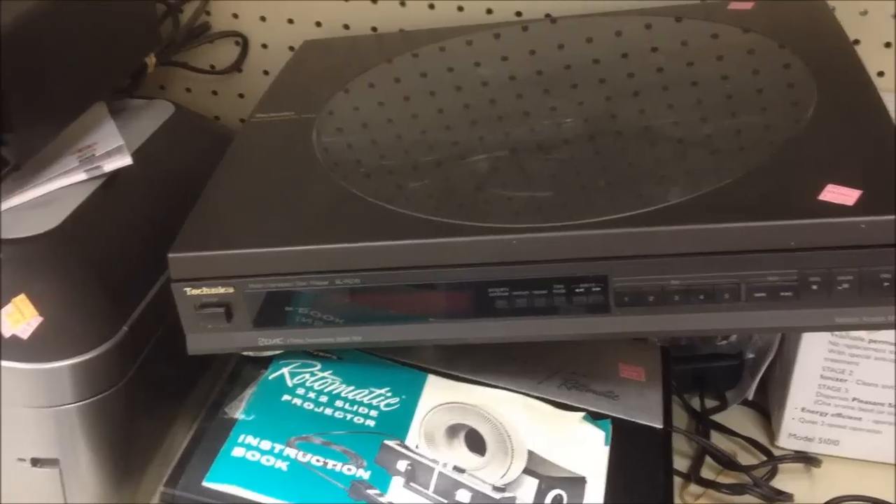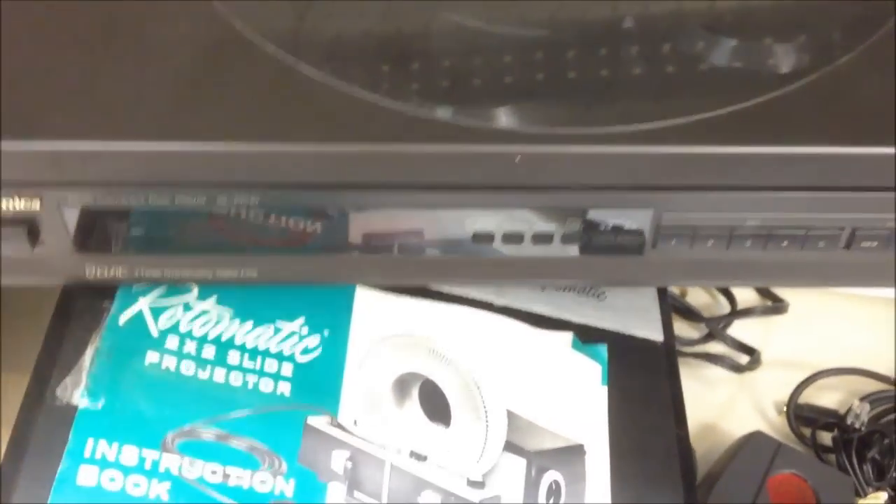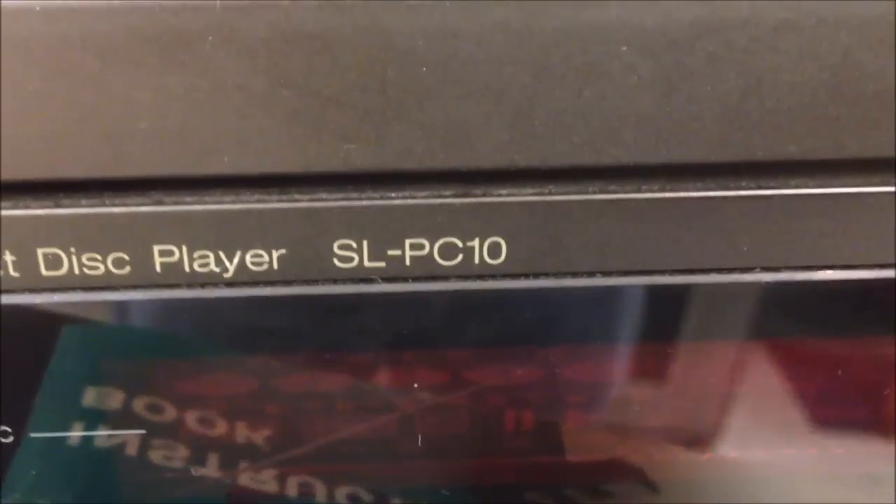Before I start the rest of this video, I should show you guys an interesting Technics CD player I saw at the Goodwill as well — just a little view of it. Alright, let's get on with the scores, shall we?